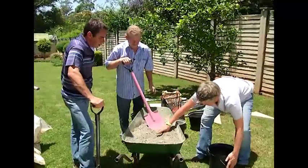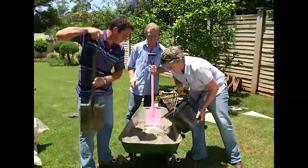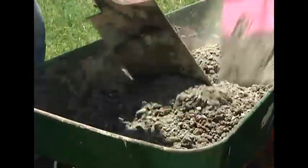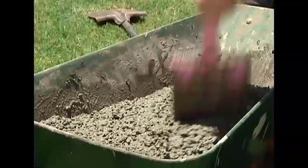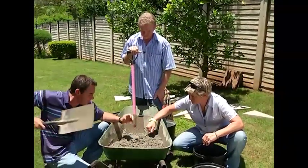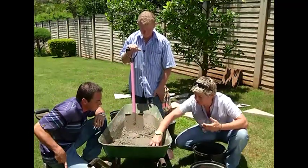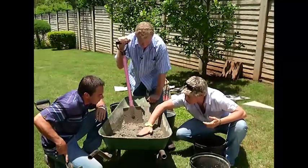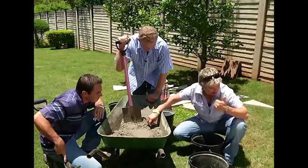Once well mixed, in we go. Always remember to add water carefully so you are able to achieve the right mixture consistency. The initial panic is that it looks really rough and coarse, but once you give it a pat down it does smooth off quite a bit. You'll notice there is quite a lot of stone in there - that really gives it the main strength we need. As soon as you start smoothing it off you're going to get that finish on the pavers that we all want.